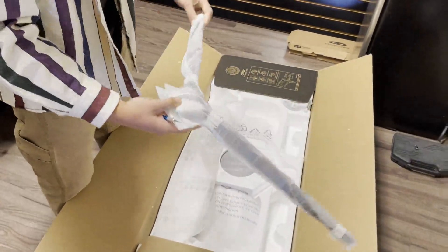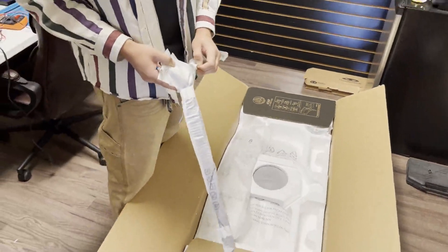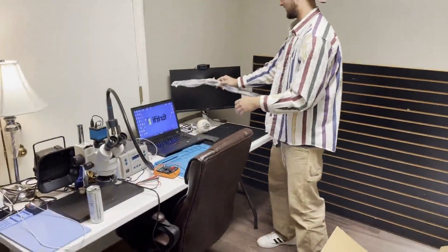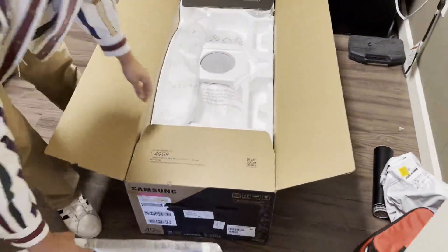That is one ginormous base. I would say to anybody who's thinking about getting this monitor: make sure you measure where you're gonna be putting it, to make sure that just the stand alone can fit on your desk. I mean, this is just huge — it wouldn't fit on this desk unless I had it set up differently. So we're just gonna set things up a little bit.